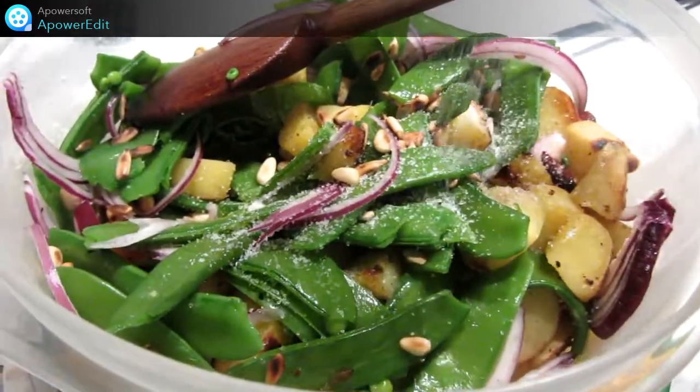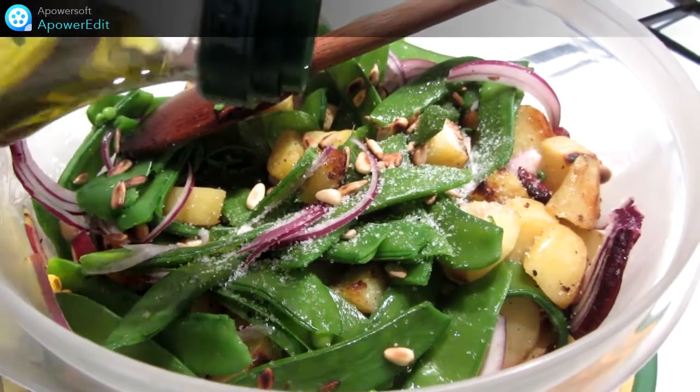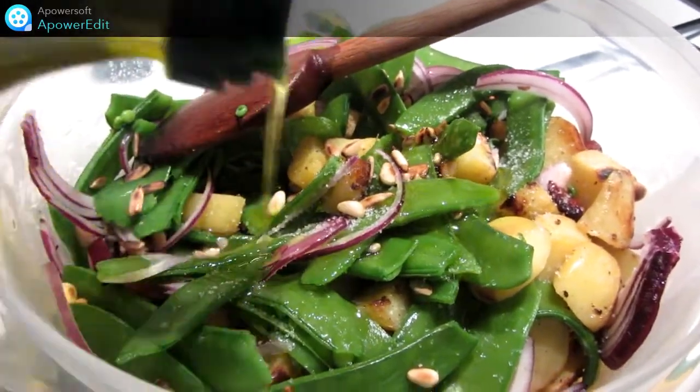J'assaisonne de sel, de poivre, d'huile d'olive et de vinaigre. Et je sers sans attendre.